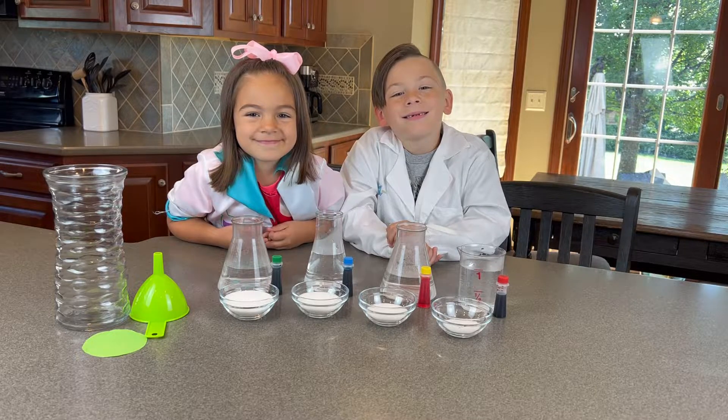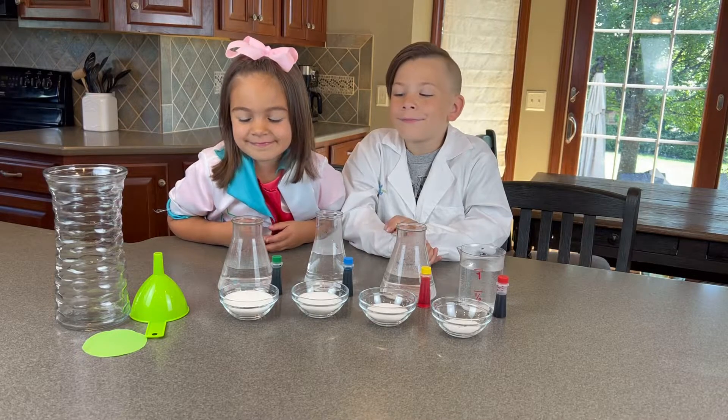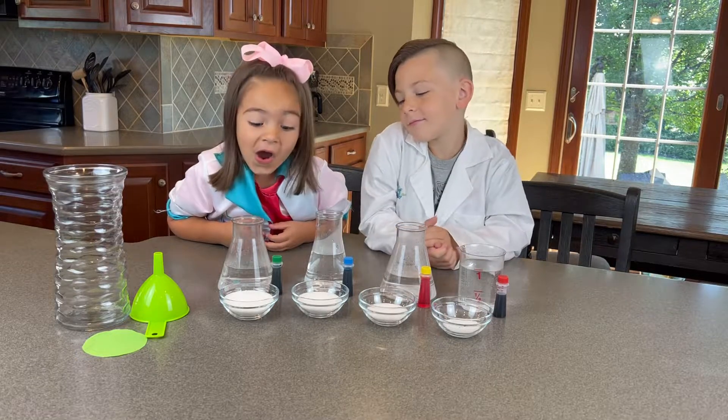So the more sugar, the heavier it'll be. The green should end up on the bottom, then the blue right above it, and then the yellow on top, and the red should be the highest because of the density.